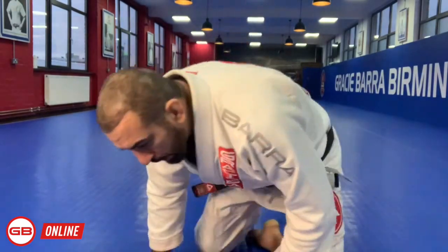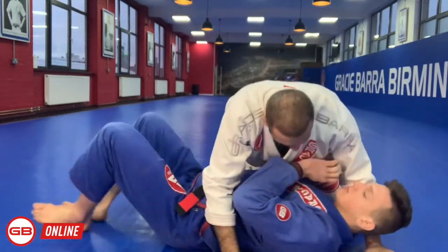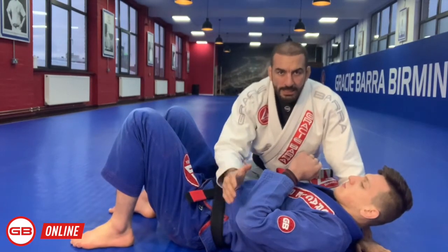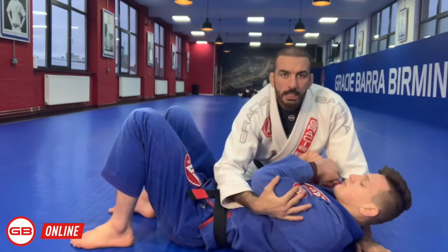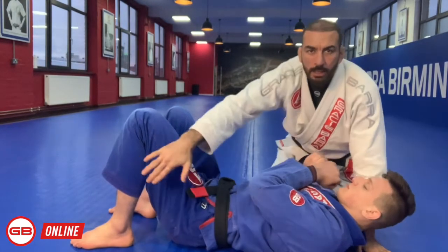I would like to show you some details that made a big difference in my game. I'd like to call Professor Jacob here to show you guys. One of the tips I'd like to give you is the understanding of how to control someone's elbows underneath and the hip control.